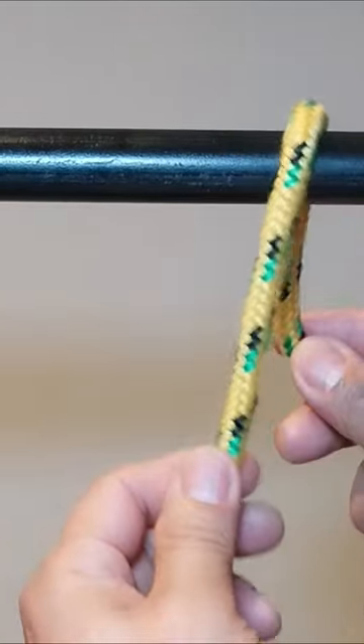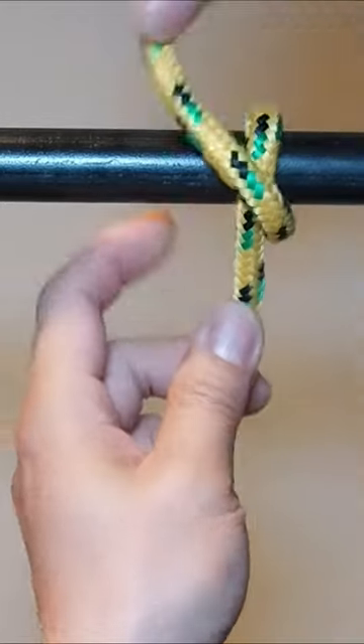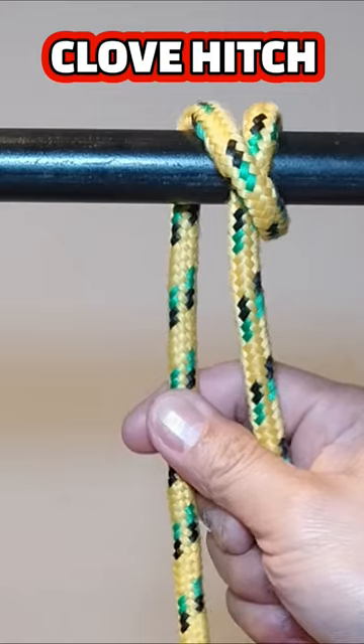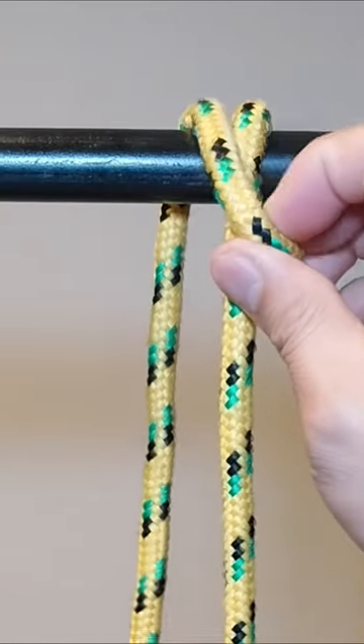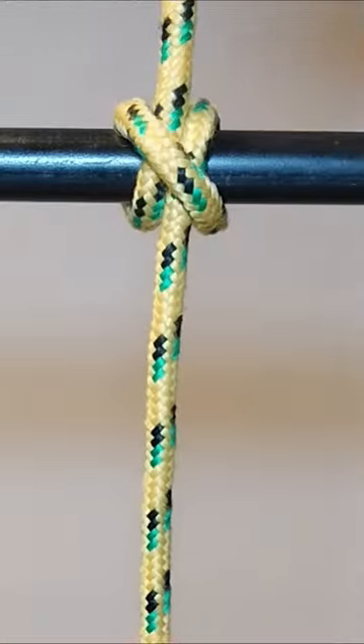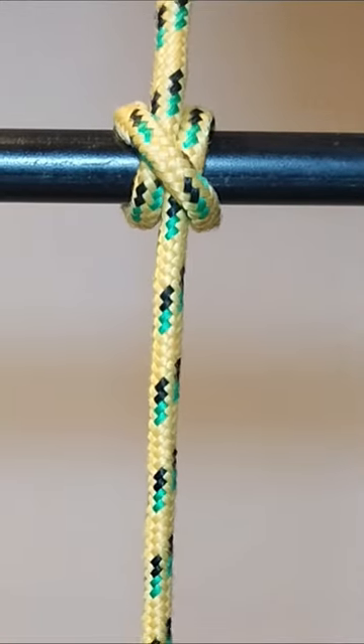Today I will show you how to make a clove hitch. The clove hitch is an ancient type of knot, made of two successive single hitches tied around an object. It is most effectively used to secure a middle section of rope to an object it crosses over, such as a line on a fence post.